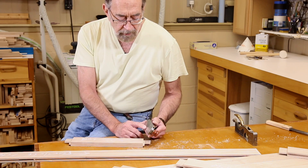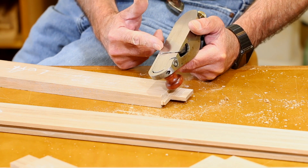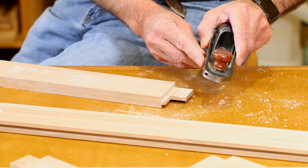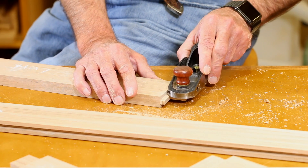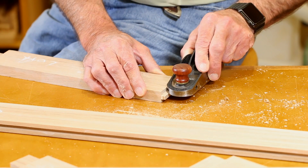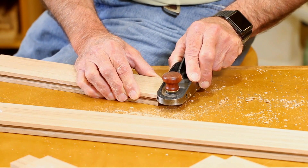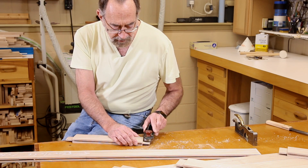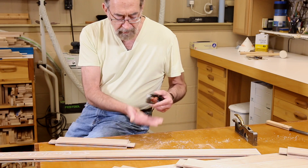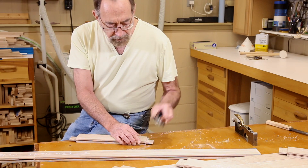Another method is with this, which is called a skew block plane. Obviously it's skewed and it's a block plane. It's open on the side, so you can set the blade flush with this edge and also get right up to the tenon shoulder. This is a real cool way to do it because you basically get the full width of the tenon in each stroke. I'm not getting curls because I'm going cross grain and because we have those saw blade marks — I'm getting more like little chips. But there are some curls because it's starting to get pretty smooth. This is a good way to do it as well.